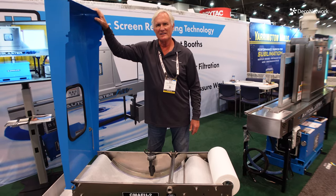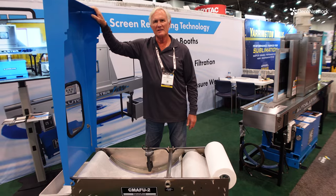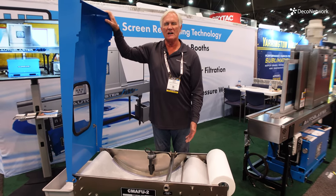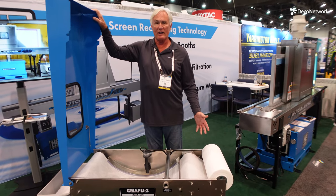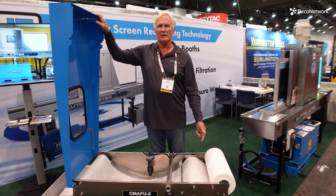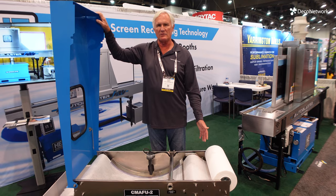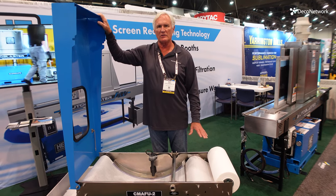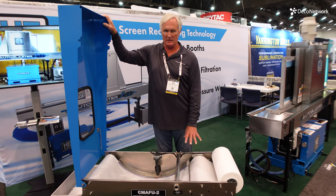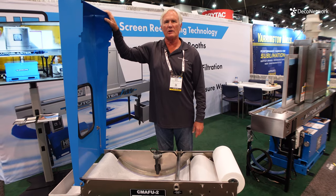We talked a little bit about pumping. How easy is it to pump, and what's the process to pump the water away? Once the water is in the tank below, there are two ways to get rid of that water and get it to the sewer. One is a drain in the bottom — you pull the drain plug out, position it over the drain, and it will automatically drop that water into the drain once filtered. Or we can fit it with a pump in the tank below that pumps to the sewer up to 200 feet away.